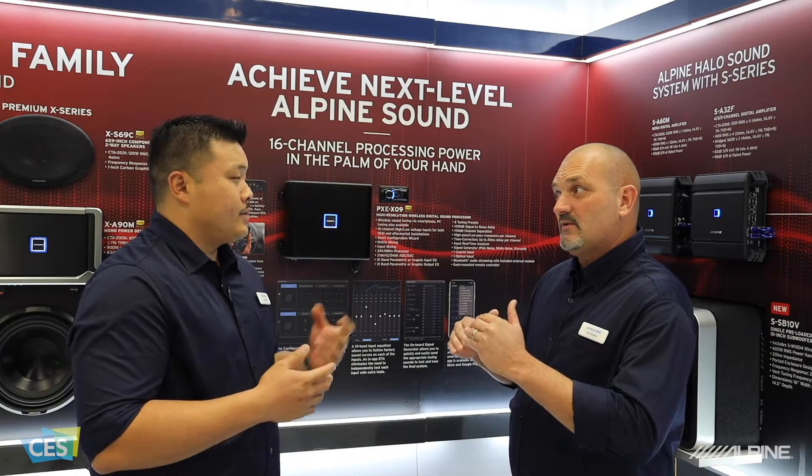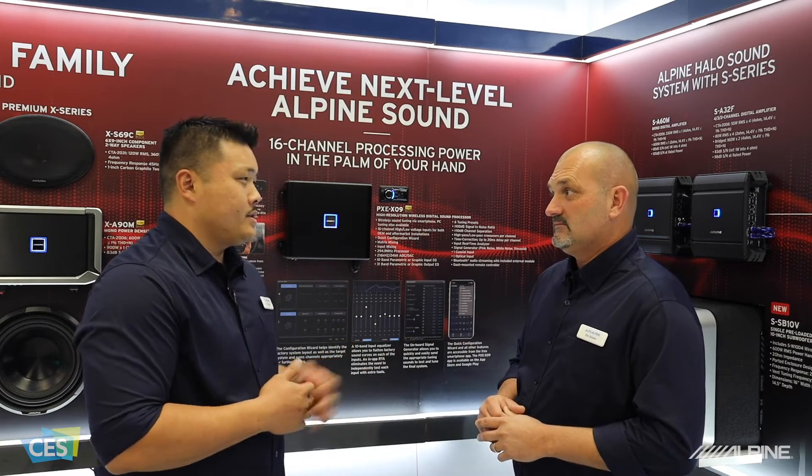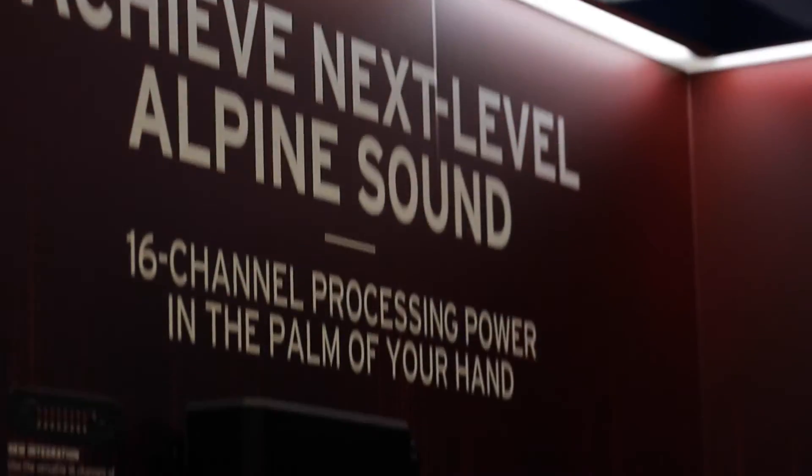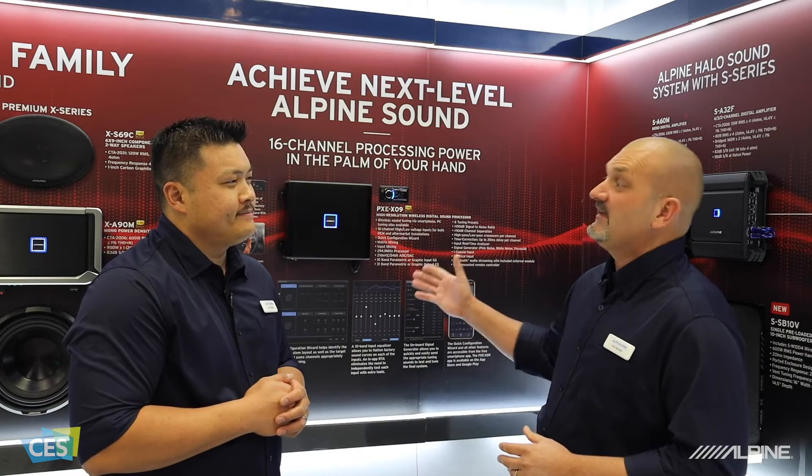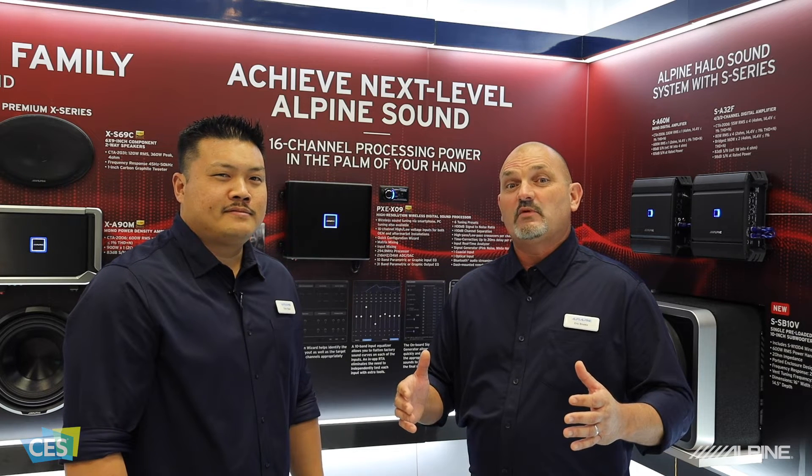A lot of flexibility on the tuning of the internal processor as well. 31 bands of equalization, parametric or graphic, tons of time correction capability, and tons of crossover points that you can adjust. We're really excited about this cool piece and we're looking forward to it hitting the market. Stay tuned for more videos from us coming from the CES show 2020 in Las Vegas. Talk to you soon.